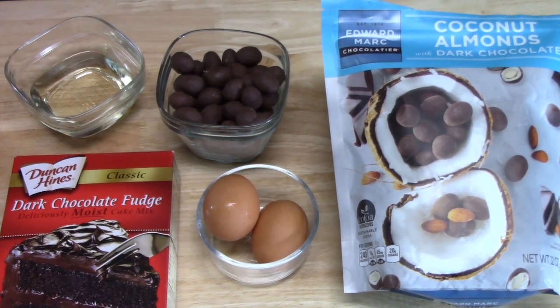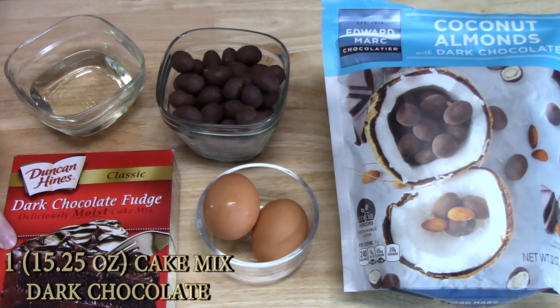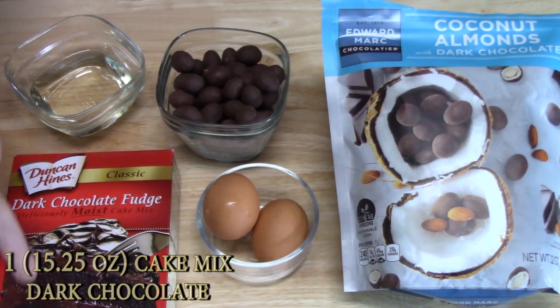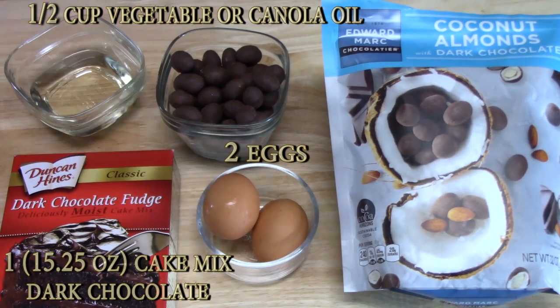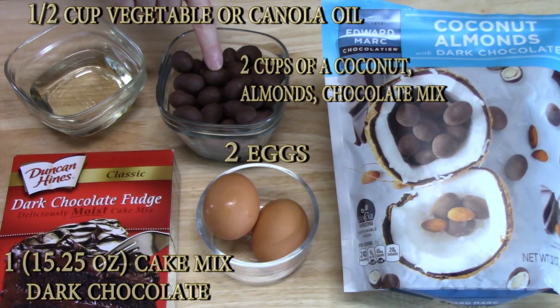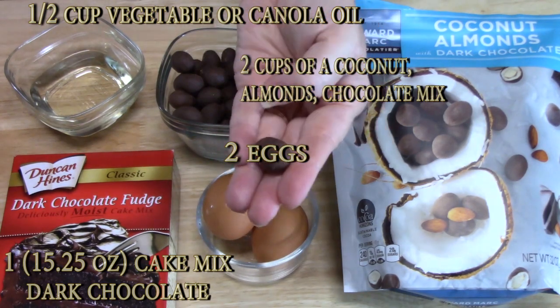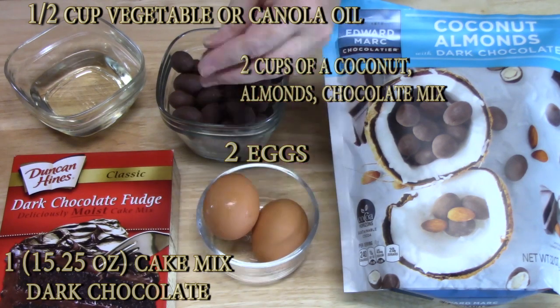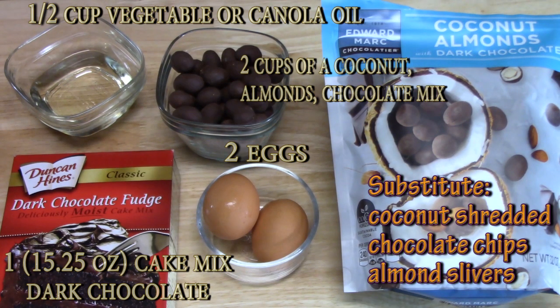Let's go over the ingredients we're going to need to make our Almond Joy cake mix cookie. I've got one box of dark chocolate cake mix — this is about a 15.25 ounce size. I've got half a cup of oil; you can use vegetable or canola oil. Two eggs. And then I've got two cups of these coconut almonds with dark chocolate. I'll be cutting these into fours so they're easier to mix into the cookies. If you don't have this package, you can certainly use coconut shreds, chocolate morsels, and sliced almonds — mix them up and get about two cups worth. Alright, let's get started.